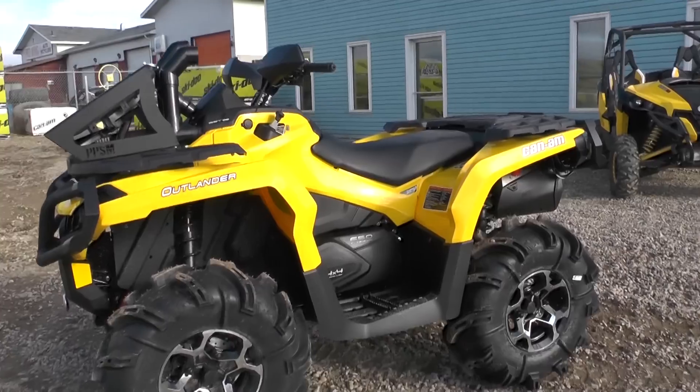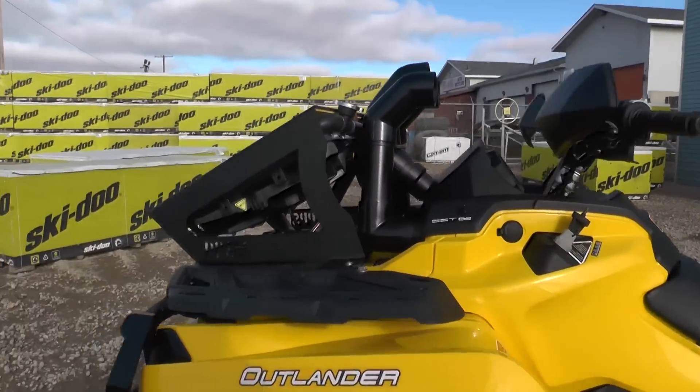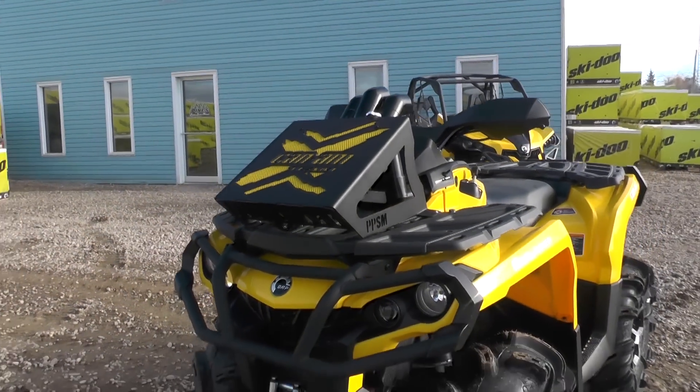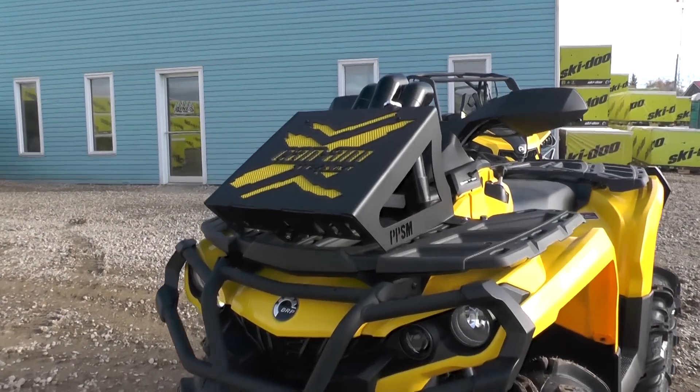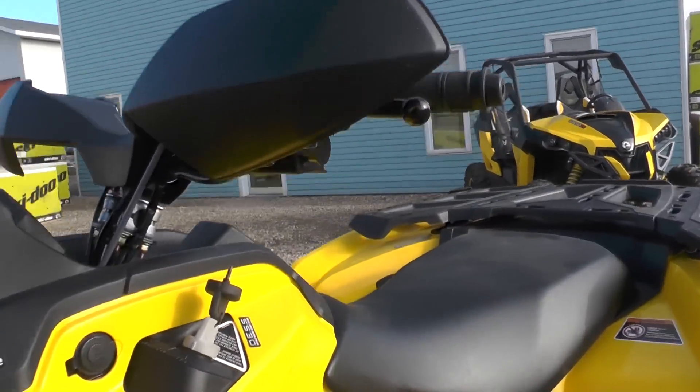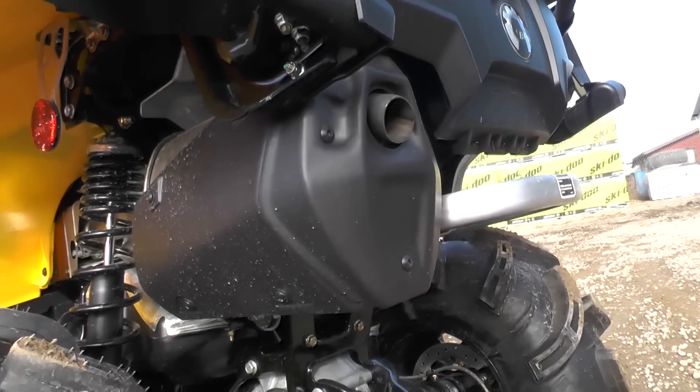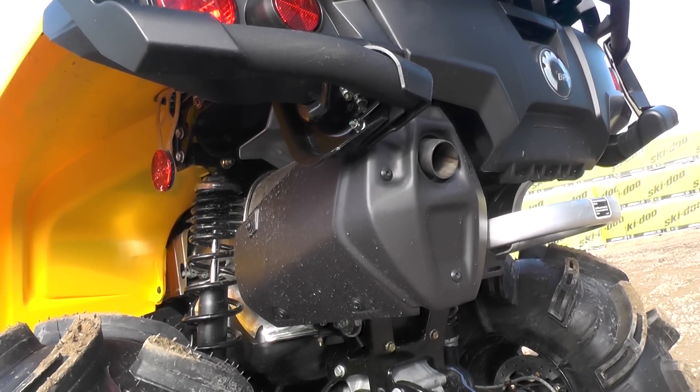These are neat projects to do. Again, another snorkel rad kit up top — kind of a medium height snorkel — our Can-Am X-Team rad kit. You can tell it's hunting season because a lot of these units going out this time of year just have the stock exhaust on them. Keeps them nice and quiet.